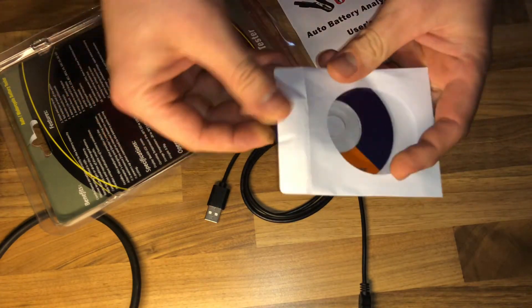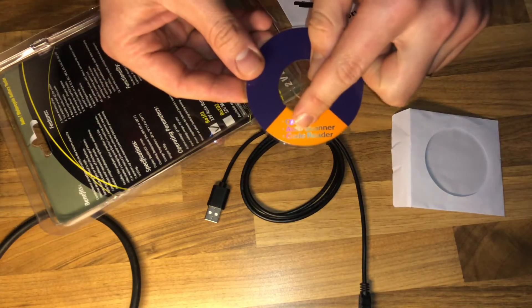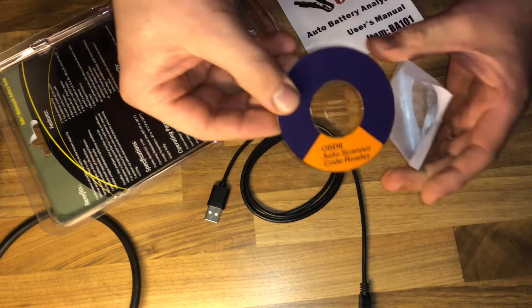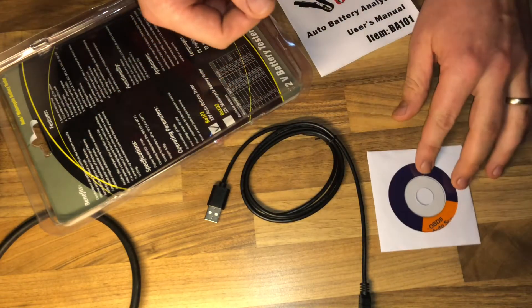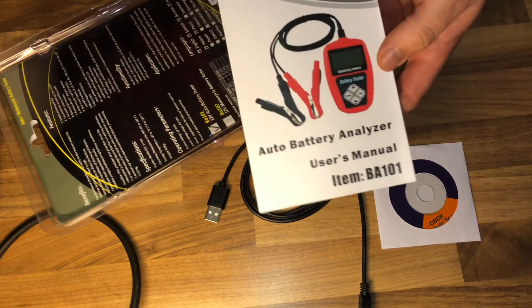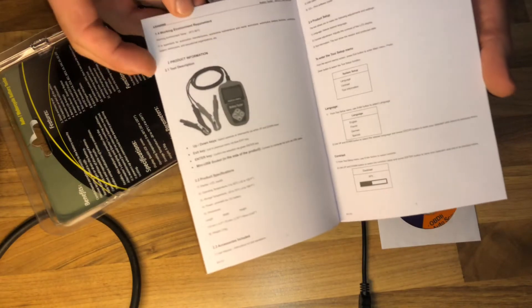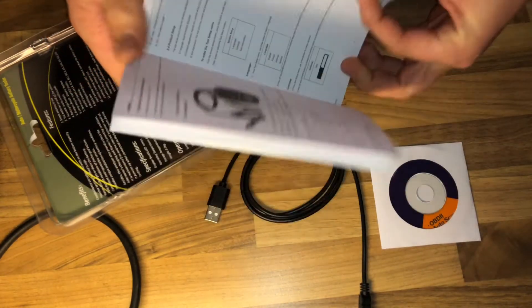Reverse connection will not damage the tester or affect the vehicle and battery — that's a nice function. It's equipped with a 3.0-foot long cable made of very thick flexible insulator material, which is much safer than other battery analyzers.